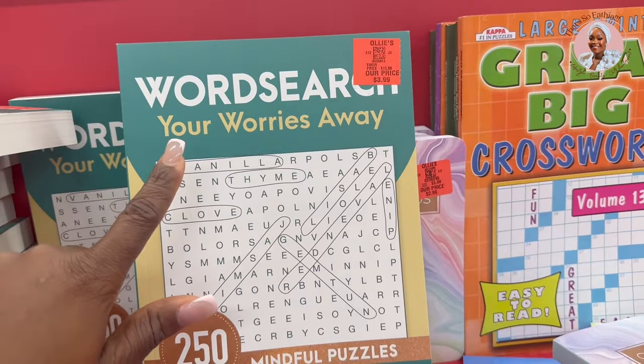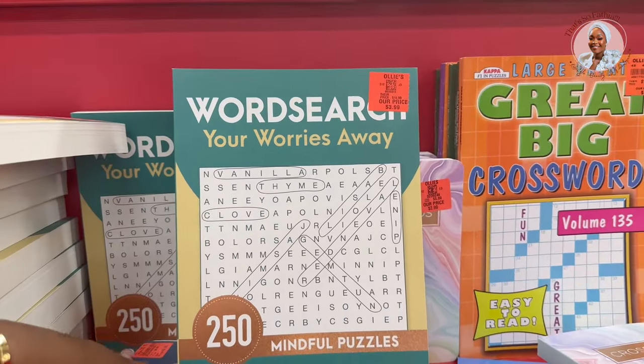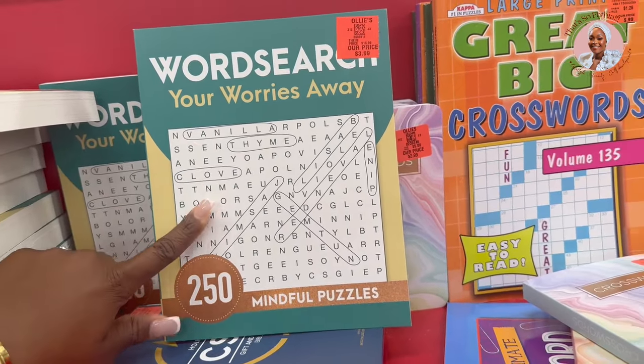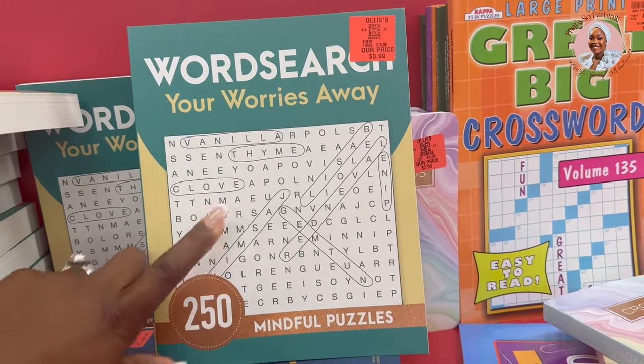I found this word search book that says 'Word Search Your Worries Away,' which is accurate — I play word search when I'm feeling a bit off. It has 250 mindful puzzles and I'm going to be picking one up for $3.99, which is not bad.